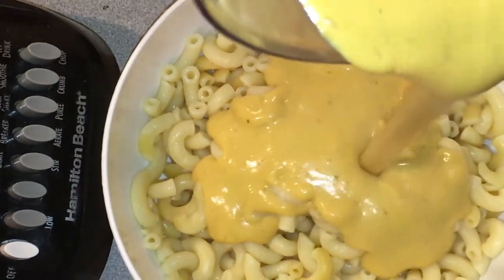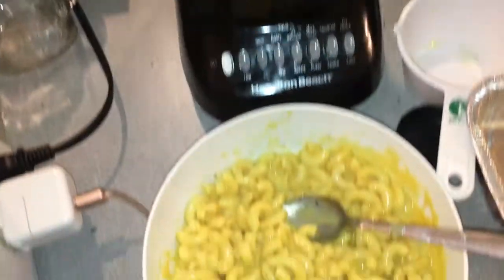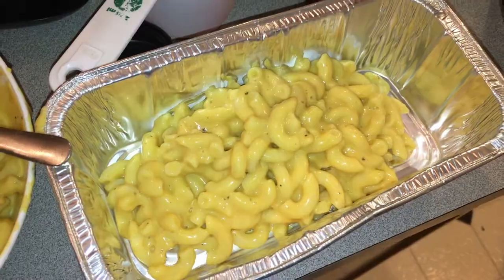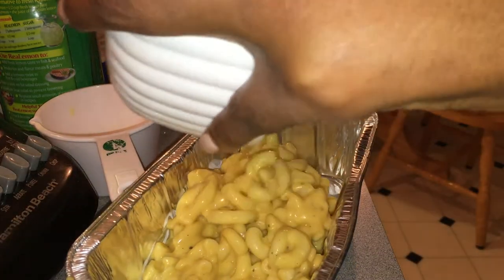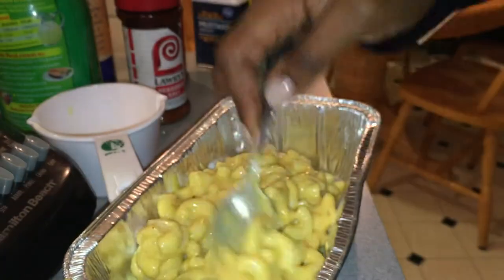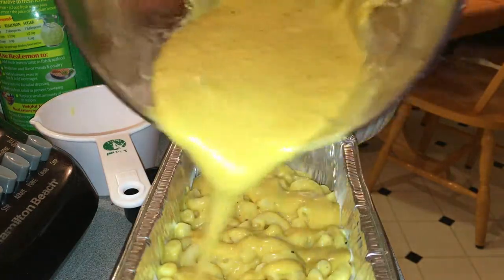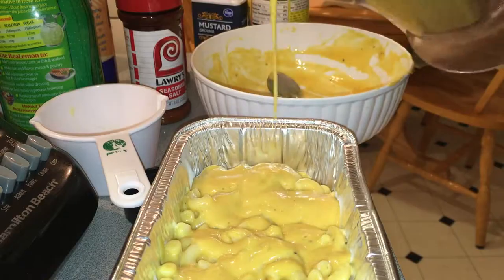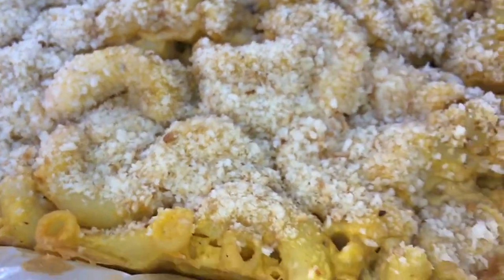Once our cheese sauce is well blended, we'll pour it all over our cooked macaroni. This junk tastes so good — you can mix it up and eat it just like this, very similar to unbaked macaroni and cheese. I decided to bake mine because I wanted a little bit of crunch, so I'm putting the mixed-up macaroni into a small baking dish, pouring more cheese on top — because what is life without more cheese, especially dairy-free — then adding breadcrumbs and more nutritional yeast for an additional crunch.